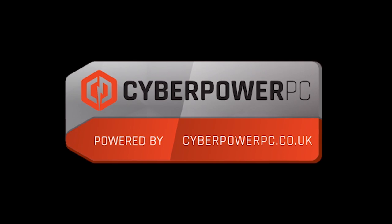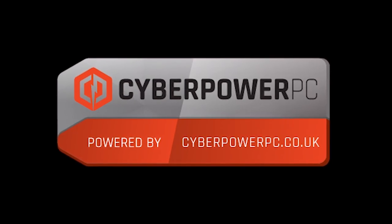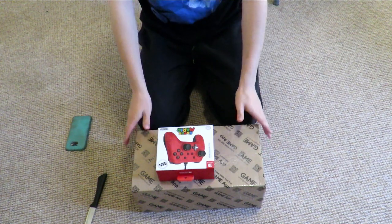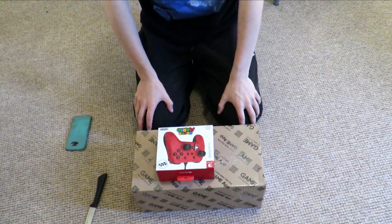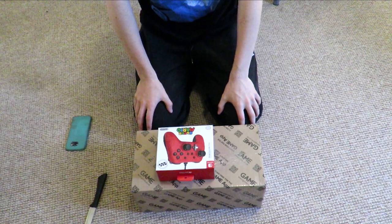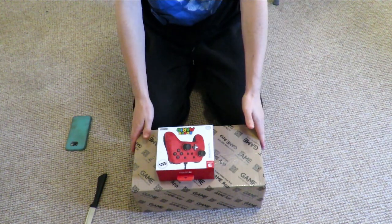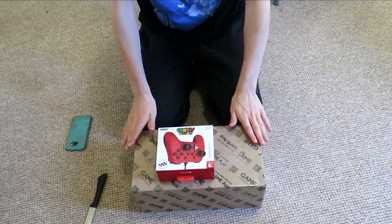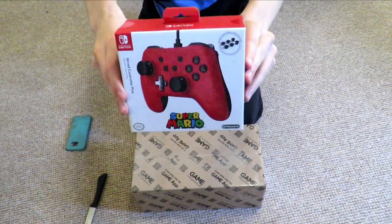Make sure you check out my sponsor CyberPower UK, as always the link is down in the description. Alright, so what is going on guys, welcome back to another video here today on the channel. Today we're actually going to be doing an unboxing of the Super Mario Odyssey Limited Edition Switch.